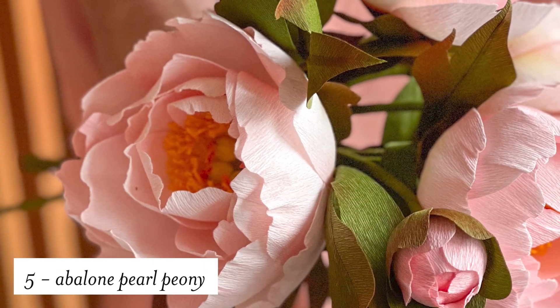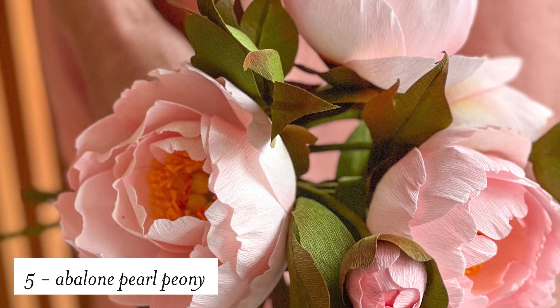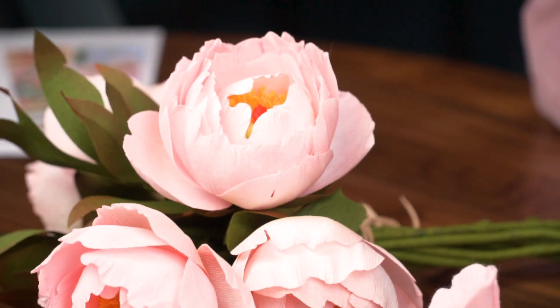And for our fifth class and our member make this month we're going to be making these abalone pearl peonies. This is our final class for the Spring Summit, which will be Friday April 21st.